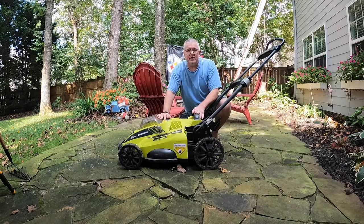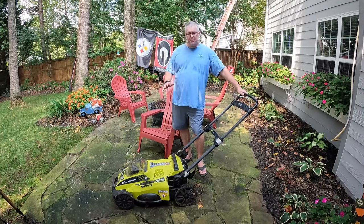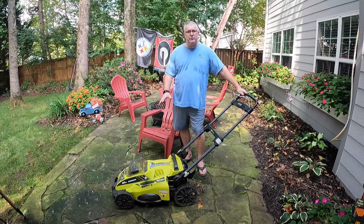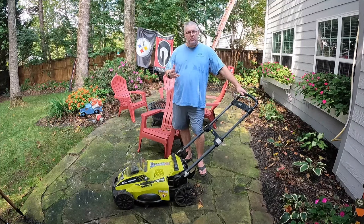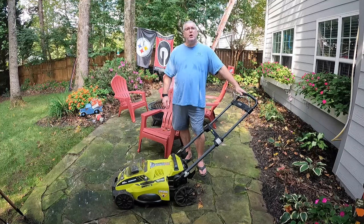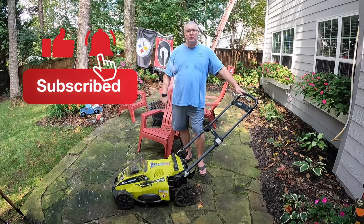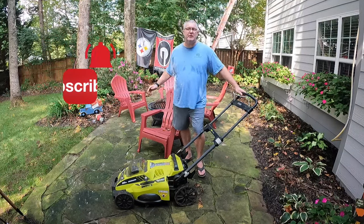Hey, in this video we'll be discussing the 40-volt 20-inch Ryobi electric lawnmower. If you like this kind of content about power tool reviews, motorcycle reviews, and camping gear, go ahead and subscribe to the channel. Don't forget to click that like button and click the bell to be notified of new content. Let's get into it.